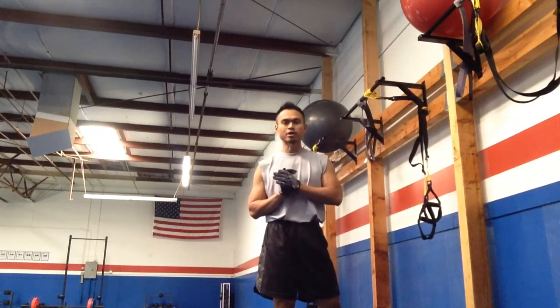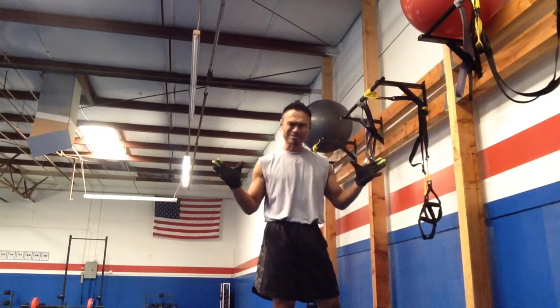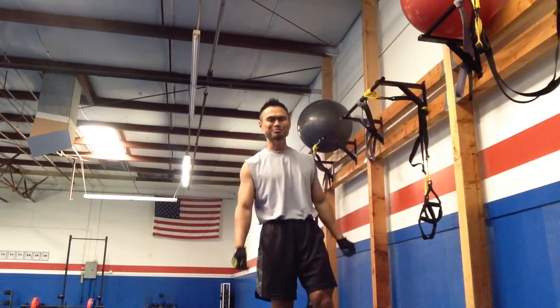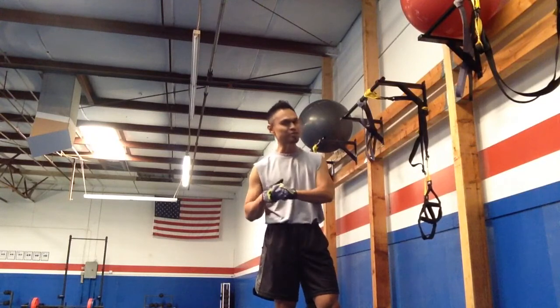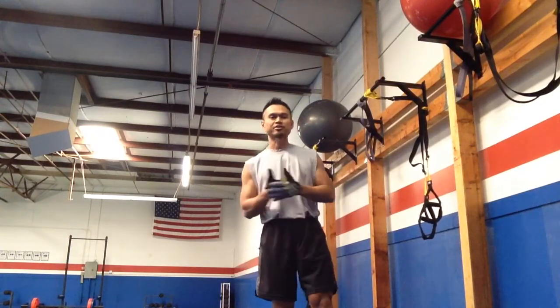Hey! Thanks for joining me. Just doing a little walkthrough for one of my new favorite — or maybe unfavorite — exercises. It's an exercise called a Frenchie Pull-up, and it's something that I started doing.